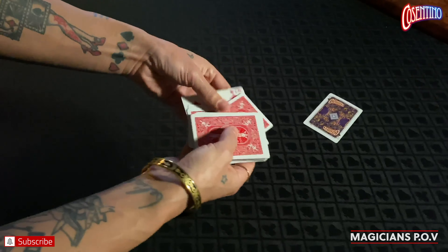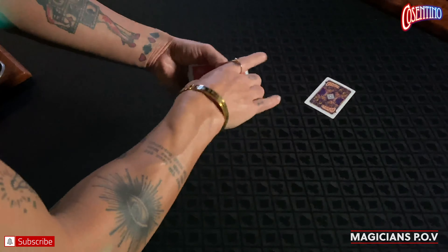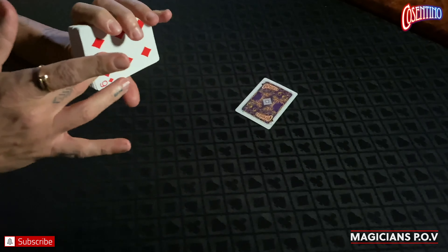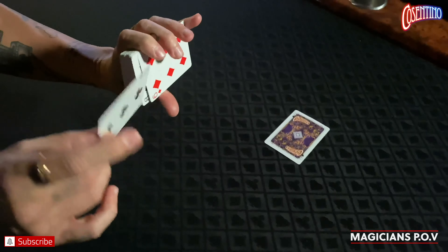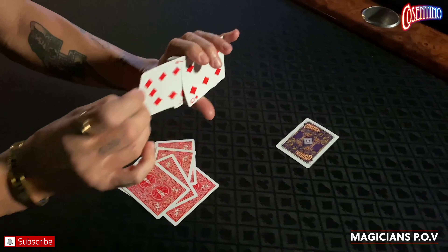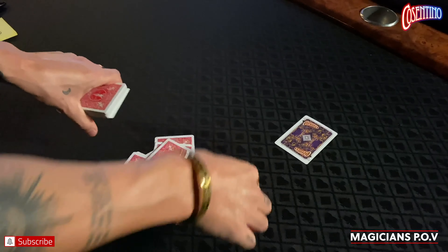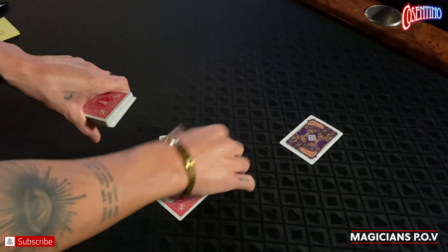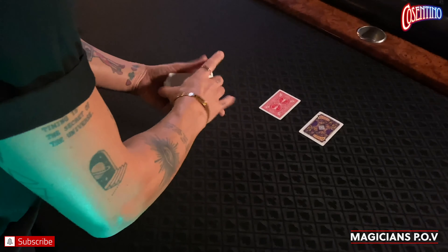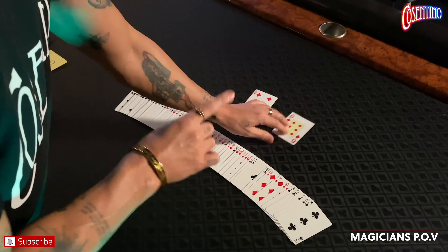From the magician's POV: prediction card sits here, the matching force card sits on top of the deck. Spread the cards to show they're all different, being careful not to expose the top card too much. Perform the overhand shuffle to move the top card to the bottom. Ask for a number, push back the bottom card, and count down — one, two, three, four, five, six, seven — then pull the card into position at eight. Place it aside, put the rest of the cards together, and spread them one last time to show they're all different. Your card matches the prediction 100%.